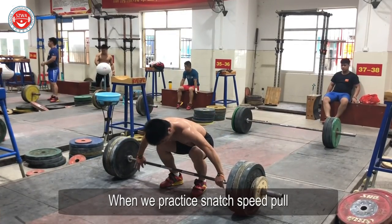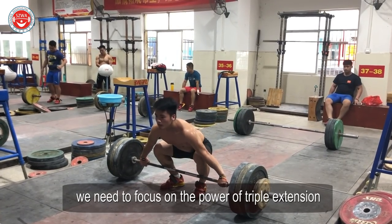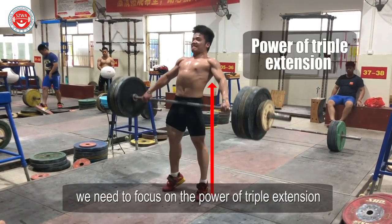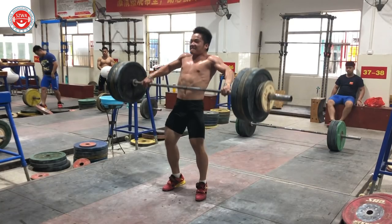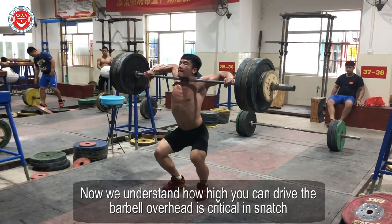When we practice snatch speed pull, we need to focus on the power of triple extension. It decides how high you can drive the barbell overhead. Now we understand how high you can drive the barbell overhead is critical in snatch.